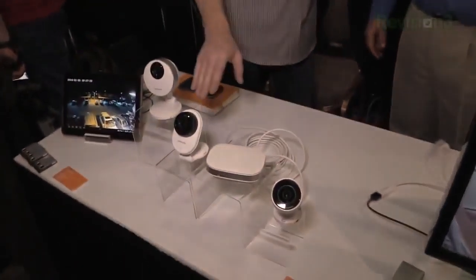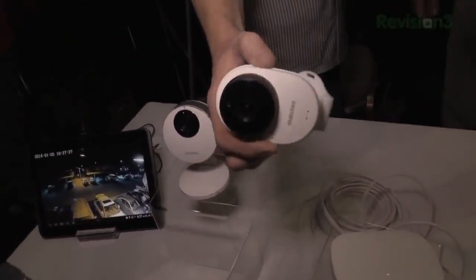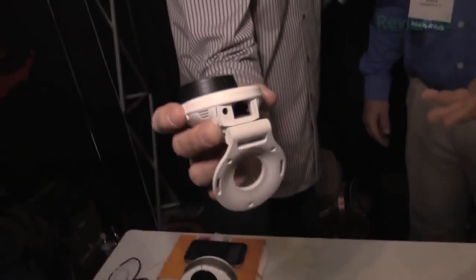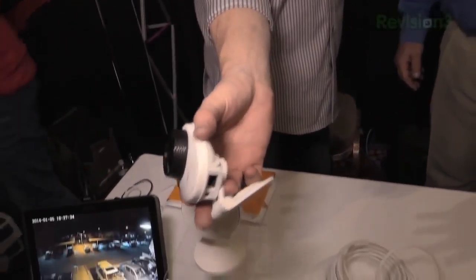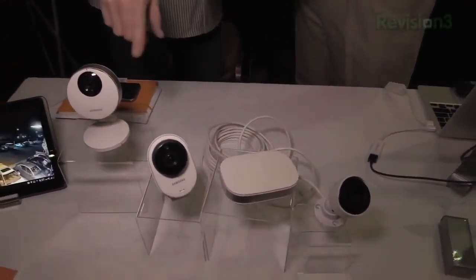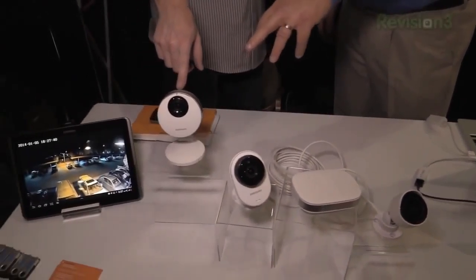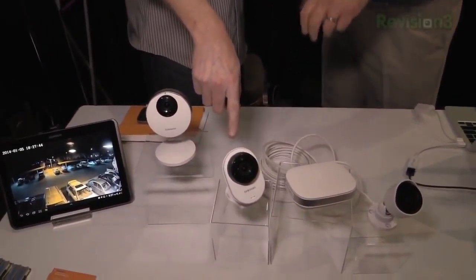We've also got the HD camera, which has a different form factor — a little slimmer and smaller, easy to place, with a few less features than the HD Pro and of course a lower price point. The HD Pro is $189, available in February. The HD is $179, available in March.